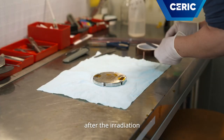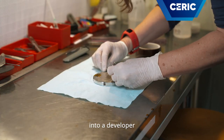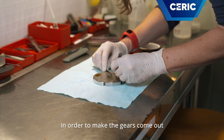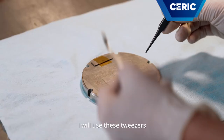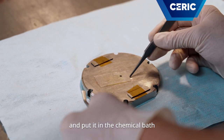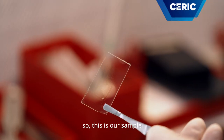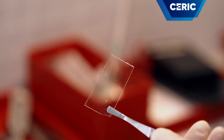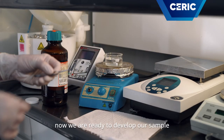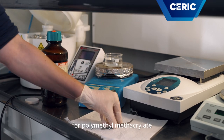After the irradiation, we have to put the plastic into the developer in order to make the gears come out. I will use these tweezers to grip the sample and put it in the chemical bath. So this is our sample. Now we are ready to develop. In our case, for polymethylmethacrylate, we use a solvent called GG,